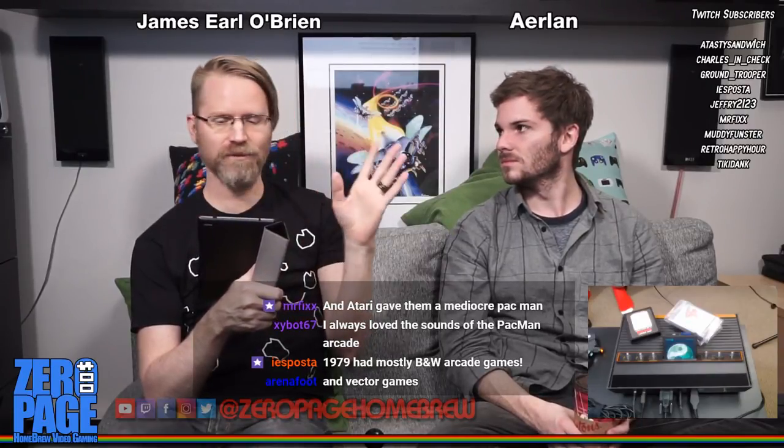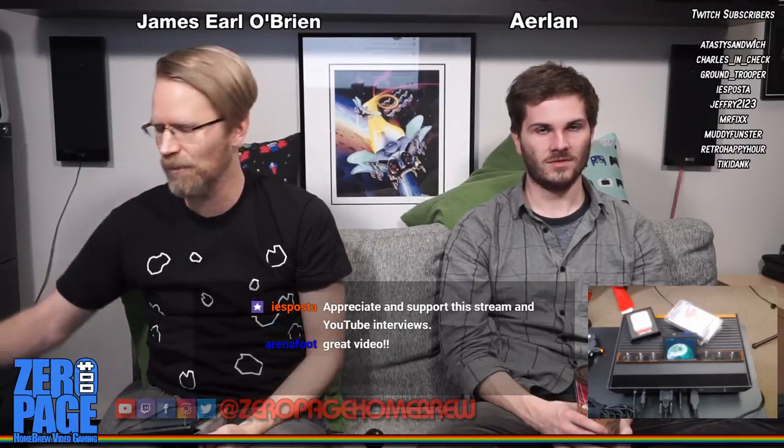I posted the interview I did with Al Yaruso from AtariAge today - it's about 25 minutes long. We go through homebrew games, the homebrew community, and how AtariAge operates: how he gets homebrews and turns them into cartridges that we play on our system. It's a great video - paste the link, open it in another browser, and watch it later.